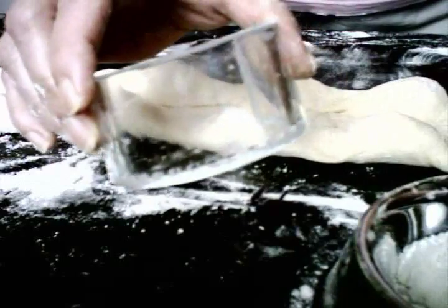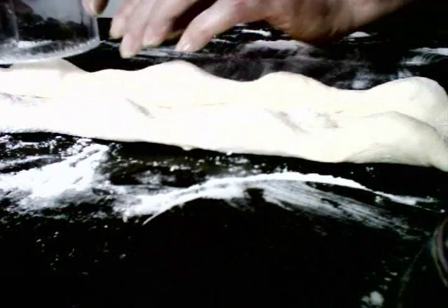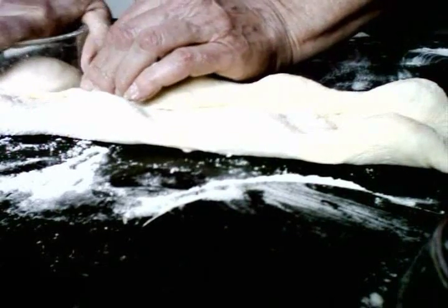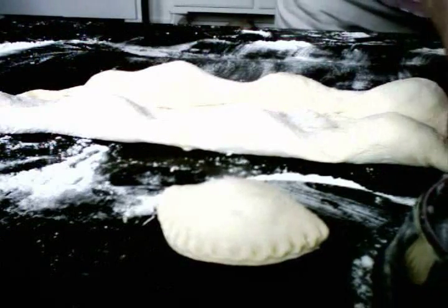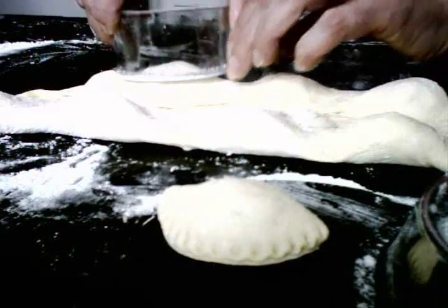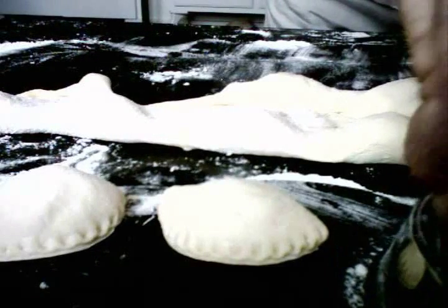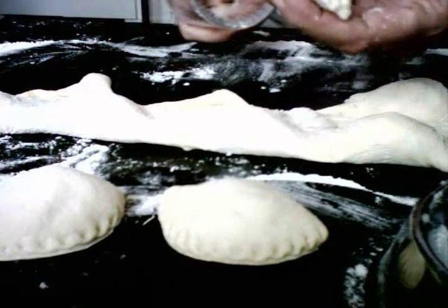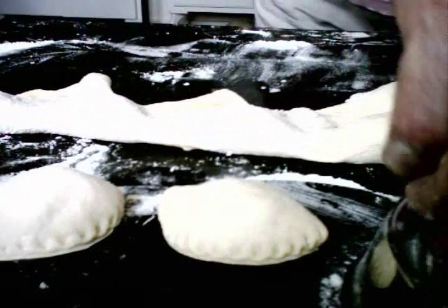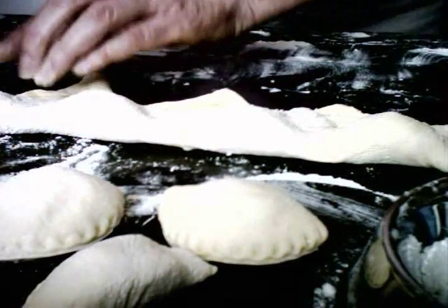The way that it works is you take the cutter and you dip it in a dish filled with flour, and you press down around the filling and slide. There you go. Dip again into the flour, press down to cut and seal and slide. You can see this is not taking a great deal of strength on my part — all I'm doing is pressing down because this is sharp like a knife. Press down to cut and seal and slide. And then we do it in reverse.